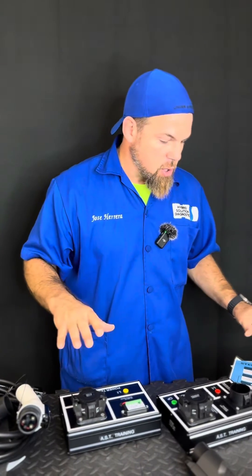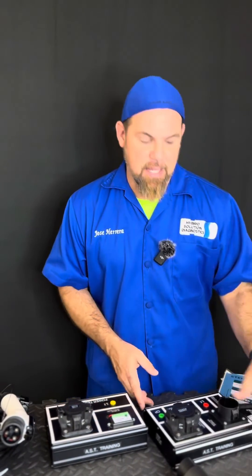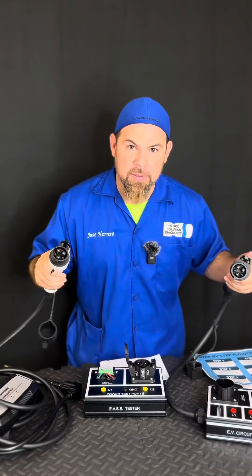Guys, this is incredible. I'm going to read all the instructions, and we will be doing a new series of videos using this amazing EV Circuit Detective kit. The link will be in the description. Thank you so much, legendary Professor John Foro from Automotive Service Technology, for creating this amazing and unique electric vehicle charging port diagnostic tool. If you want to learn more, stick around for more tips — this series is going to be amazing. Bye-bye.